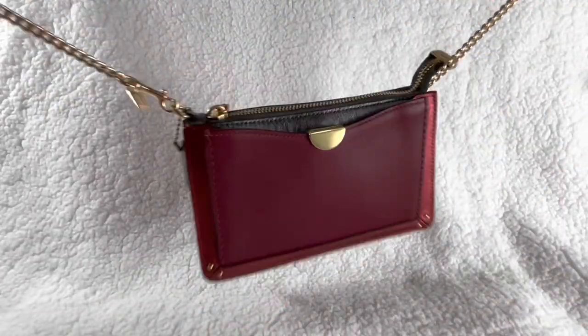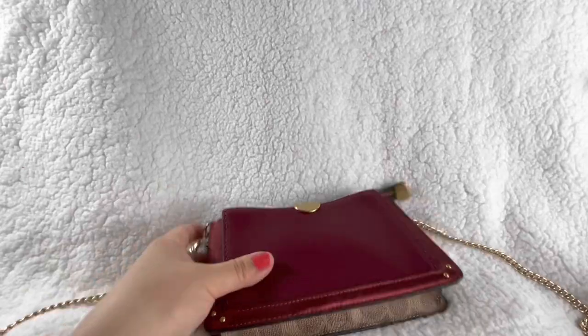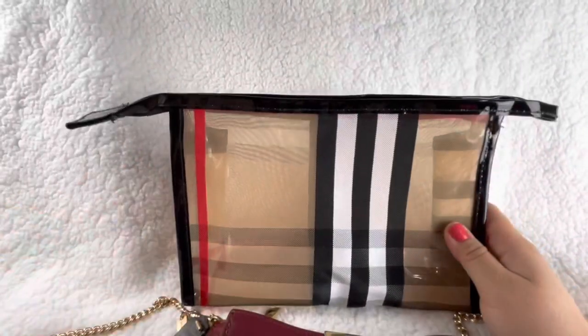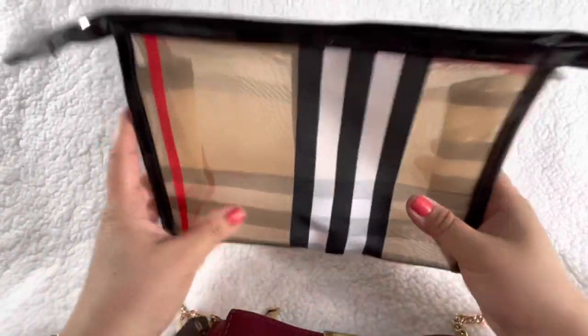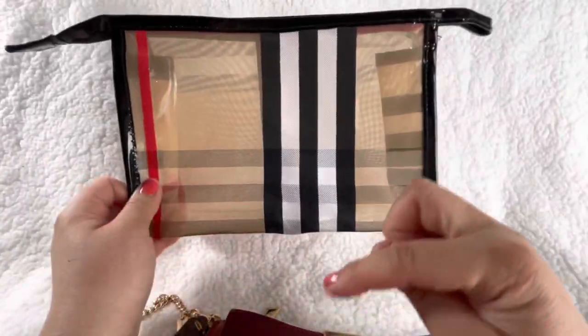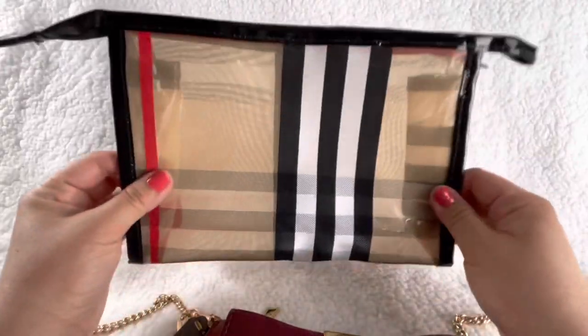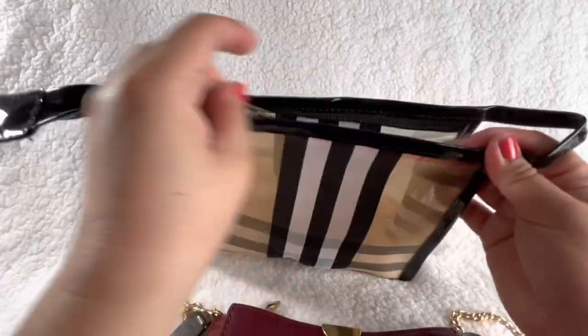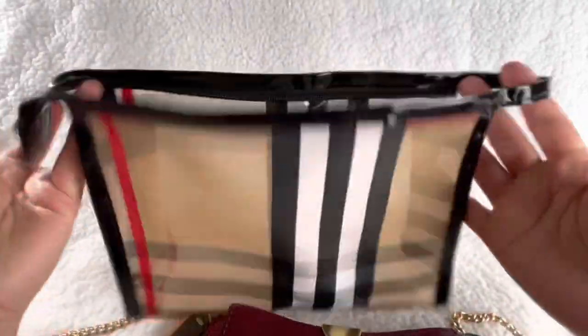Super cool, huh? Now it's a crossbody purse you can use while you're out, and you can just put it away or use it inside one of your bags. I also purchased this — I'm going to a trip so I purchased a three-pack. I'll put a link in the description. It's a dupe of a Burberry pouch, and it has the same open area concept.